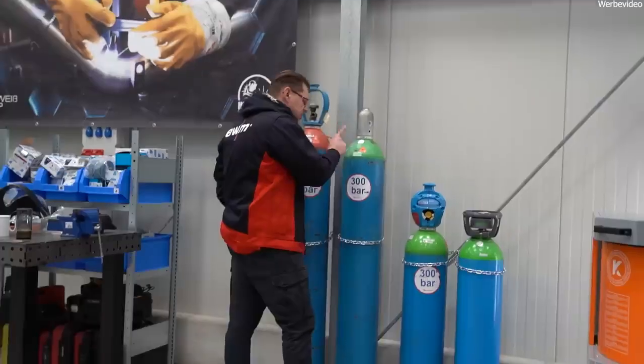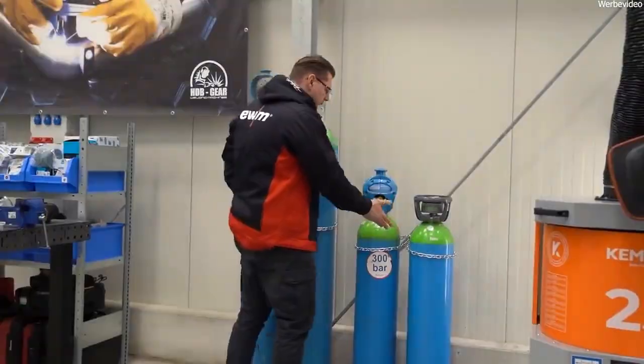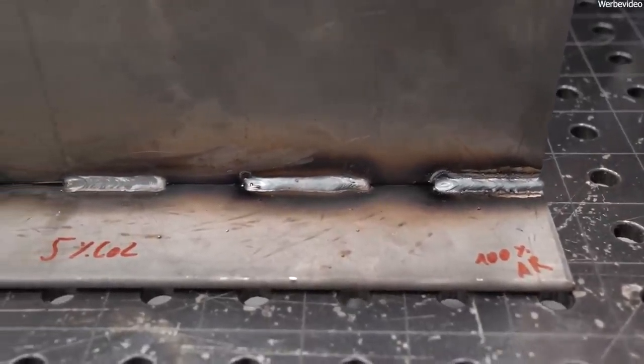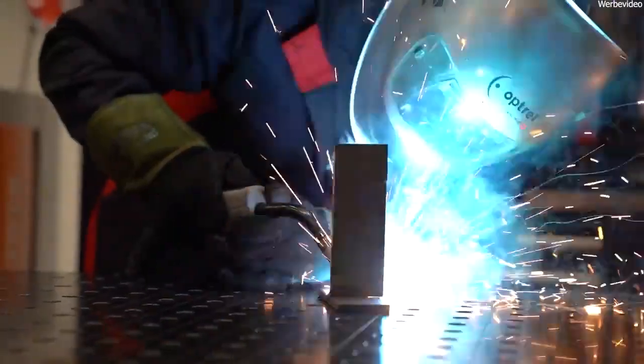Have you ever wondered why you need protective gas when welding, and why there are different gases in different mixing ratios? What's this all about? Today I'll clarify this and use practical examples to show you what effects the individual gases — and welding without gas — have on the welds.